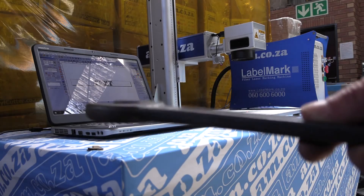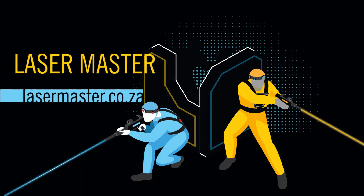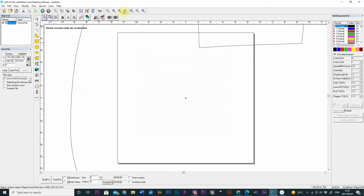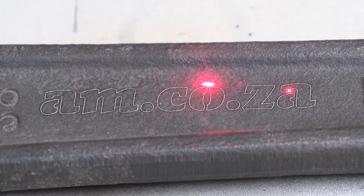What about really hard iron — can the fiber laser handle this? Laser Master, master the laser. I import a vector, resize and center, press F1 for preview, press F2 and engrave. Done already, but this is a test, right?